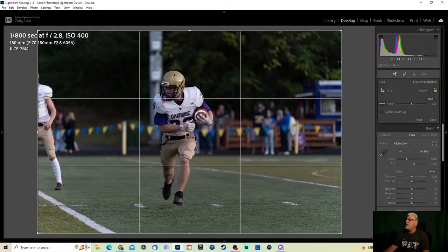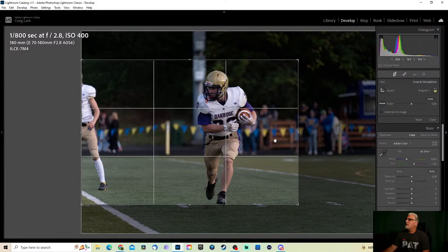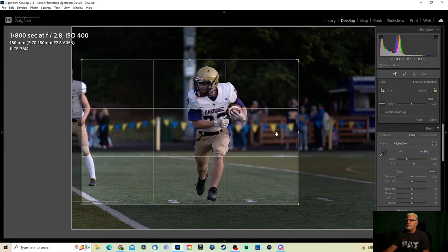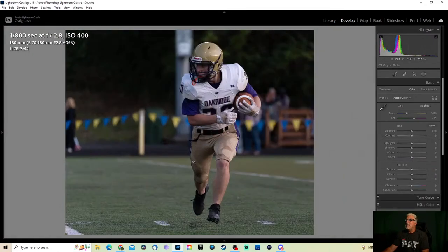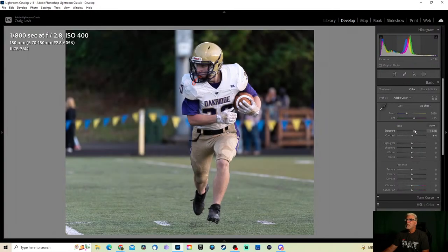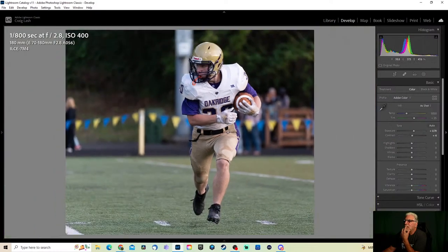I want this down a little bit farther, just like that, so I've got some room for him to breathe where he's kind of looking and running. Looks a little soft though. I don't like that one — it's not looking right. Let's move on.